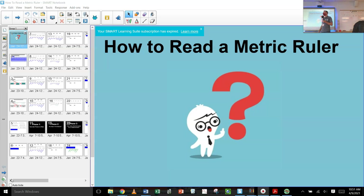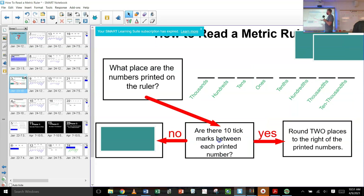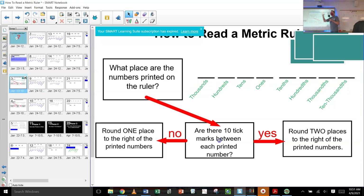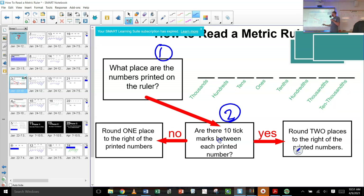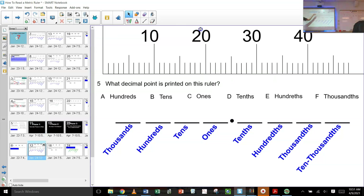Okay, here's where we're at. A quick review: number one, you have to look at what place is printed on the numbers. Number two, are there 10 divisions? If the answer is yes — there are 10 divisions — then you go two places to the right. If the answer is no, then you only go one place to the right. So the first thing we were doing was just identifying what are the decimal places printed on the ruler.